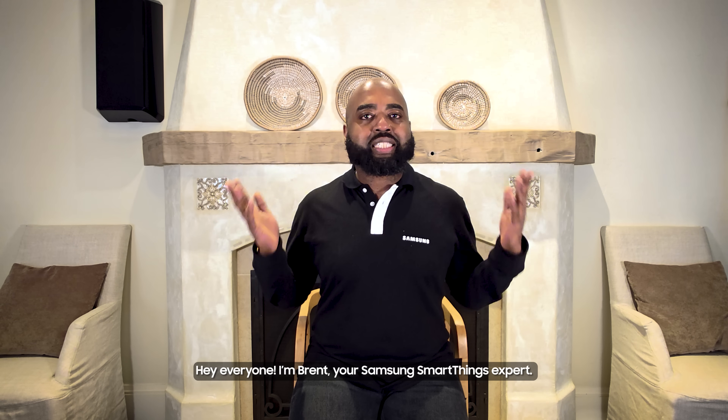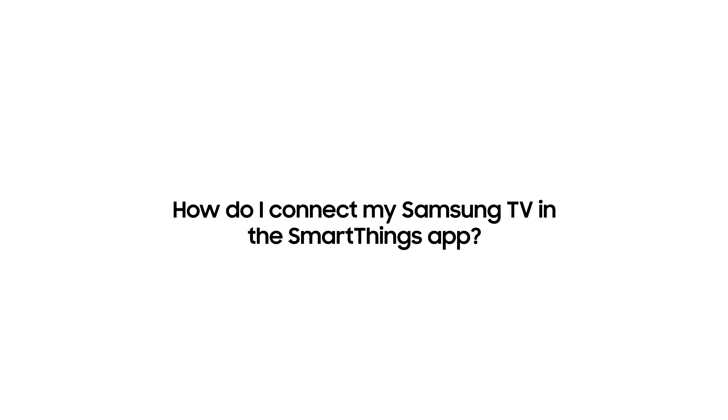Hey everyone, I'm Brent, your Samsung SmartThings expert. Here's how to connect your Samsung TV in the SmartThings app.